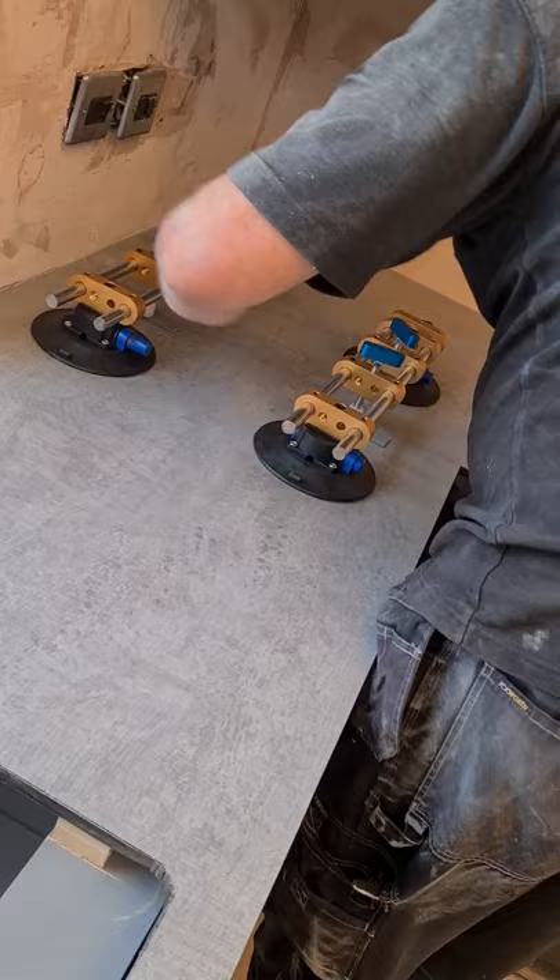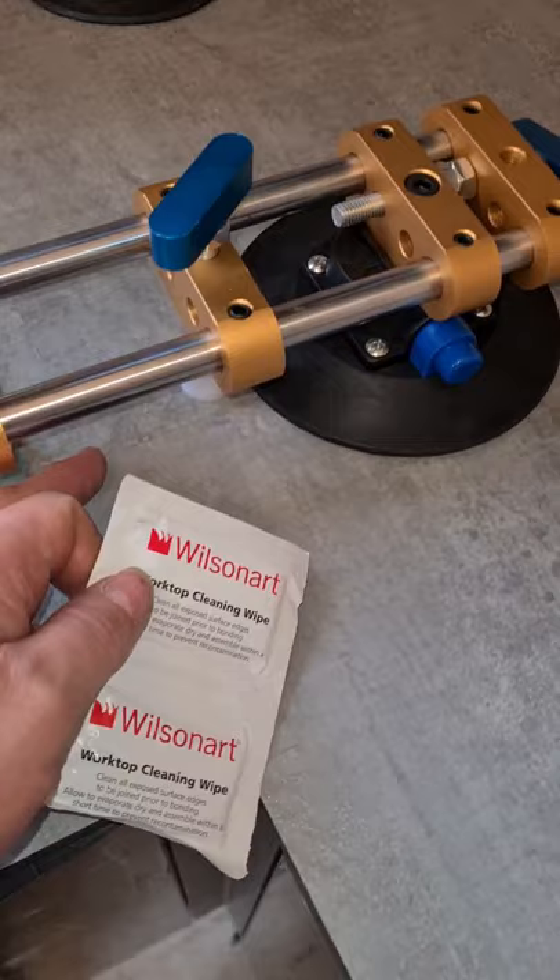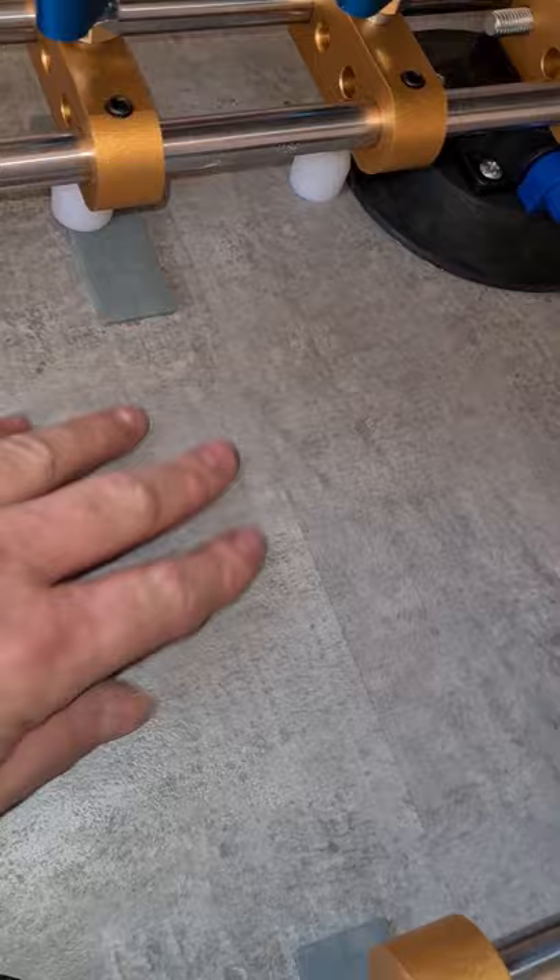Beautiful — just got to leave that for five minutes to let the glue set, then we'll clean off the excess. While it's going off, they supply you with some special wipes. You use those wipes to carefully clean off the excess before it goes off. That is absolutely gorgeous — look at that joint.